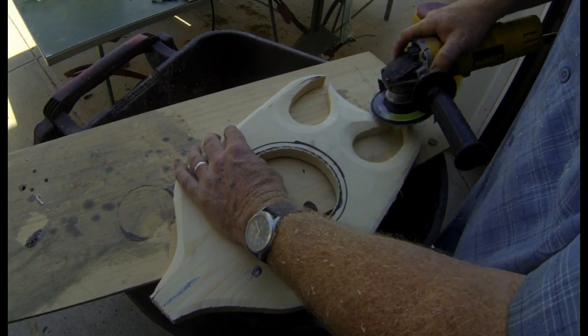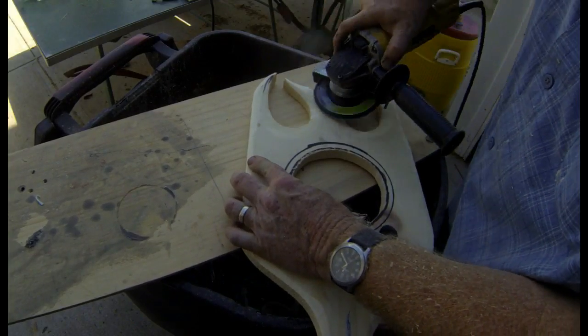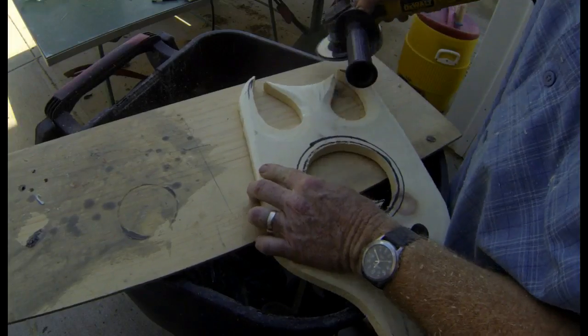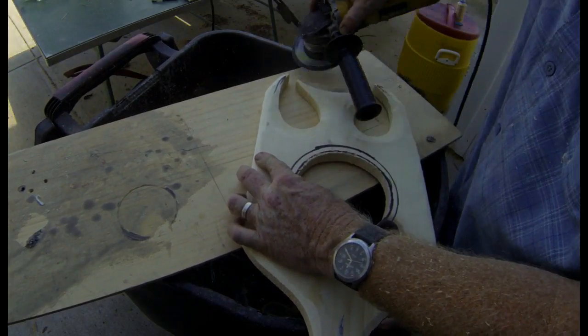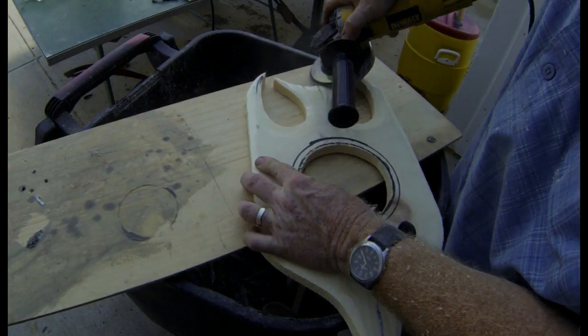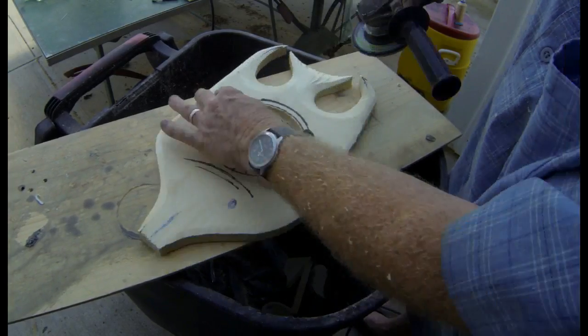Kind of hollowing out the grooves between the tail and the fin. And I'm going to use the edge of that flap sanding wheel to create some nice texture lines on that tail fin. I'm also going to use that same angle grinder to smooth the entire outside shape of the fish and kind of round over all of the edges.